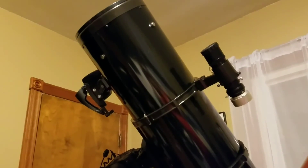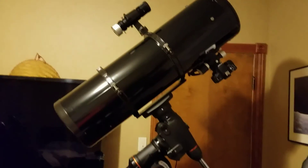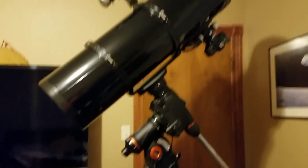Let's do this. Okay, I'm happy with this configuration. Damn, it's huge. I definitely need an observatory this year.